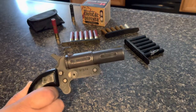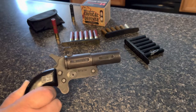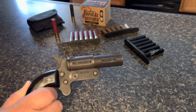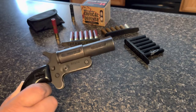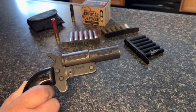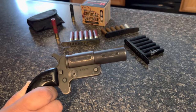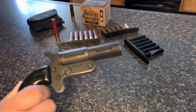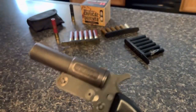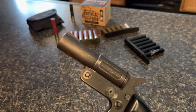This here is a blast from the past — this thing is old. I'm not talking old like it looks like something out of the early 1900s; this is more along the lines of the late 80s, early 90s era. This is the Cobray FMJ Ducktown Model D, chambered in 45 Long Colt.